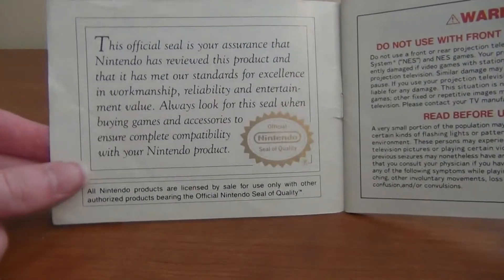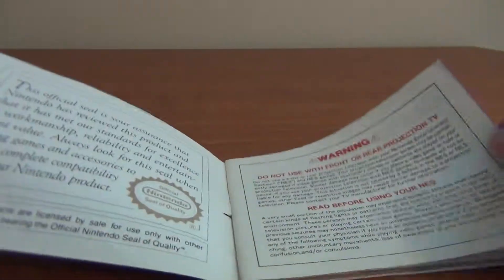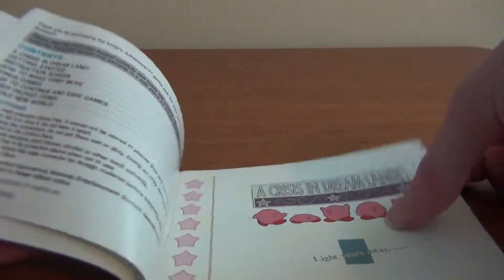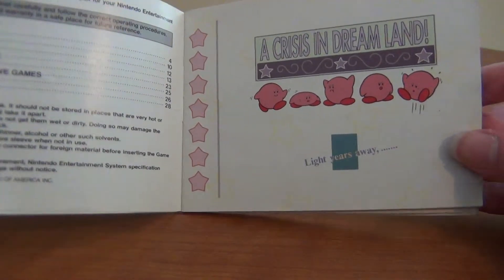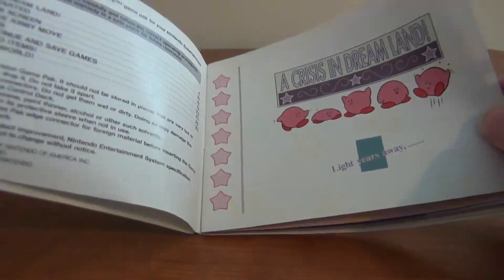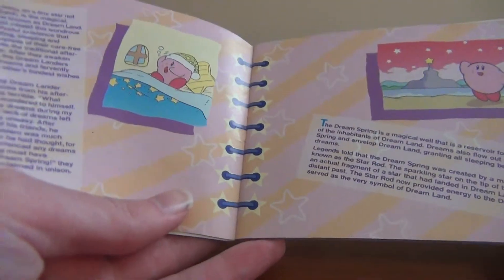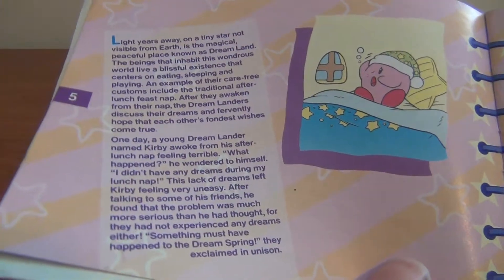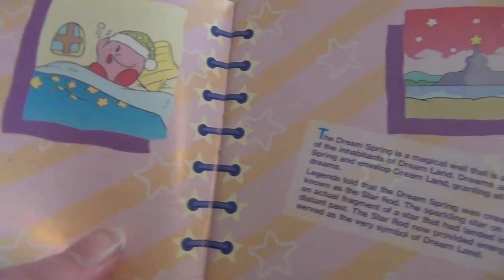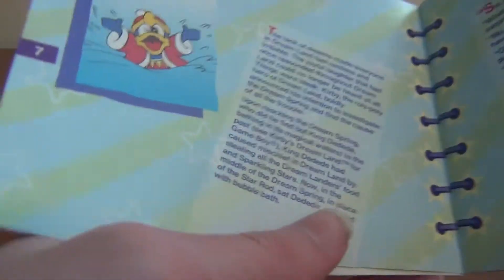Let's show you each page. And they're actually colored pictures — look at that. I'm not going to read any of this to you but I'll just show you it, and you guys can read it if you want. I just like the fact that I still have this.